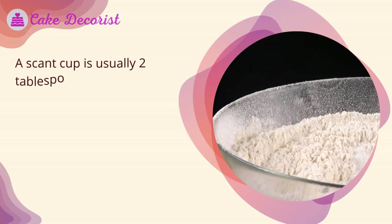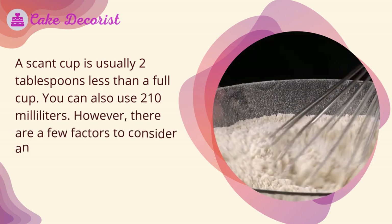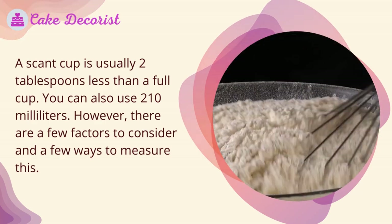How much is a scant cup? A scant cup is usually two tablespoons less than a full cup. You can also use 210 milliliters. However, there are a few factors to consider and a few ways to measure this.